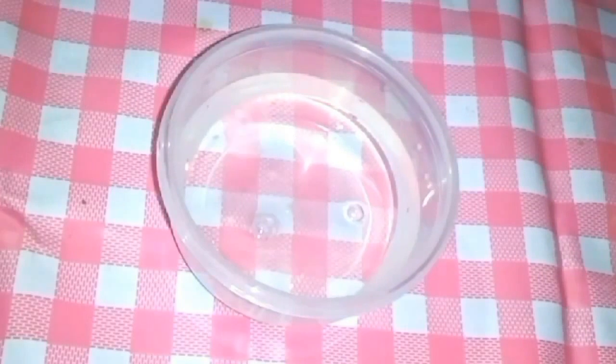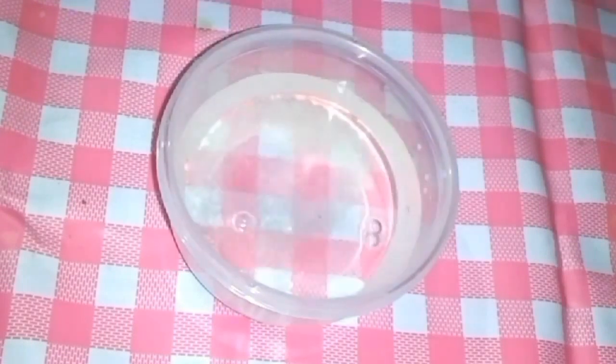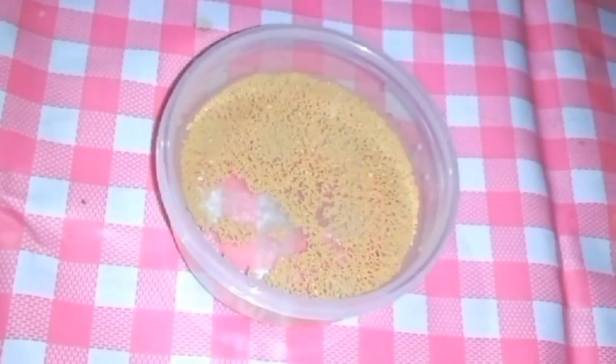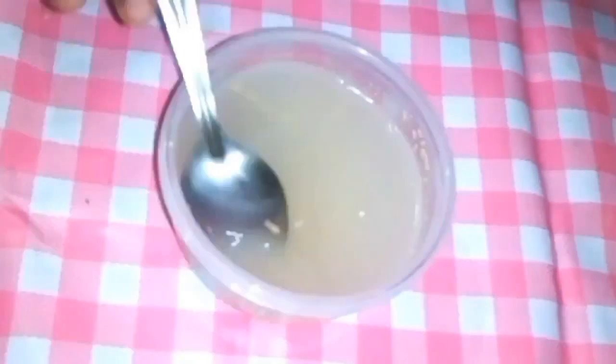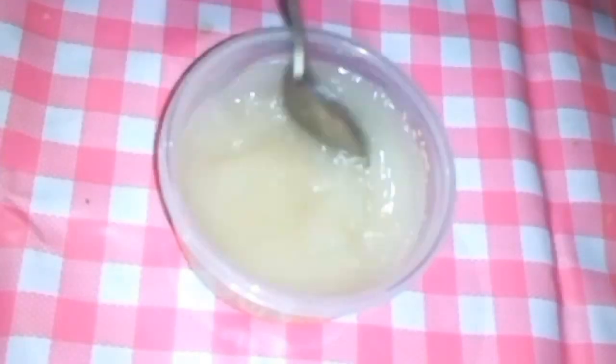First, add 1 glass of warm water in a bowl. Now add 2 tablespoons of sugar and 1 tablespoon of dry yeast. Mix this vigorously and keep it aside for 5 to 10 minutes.